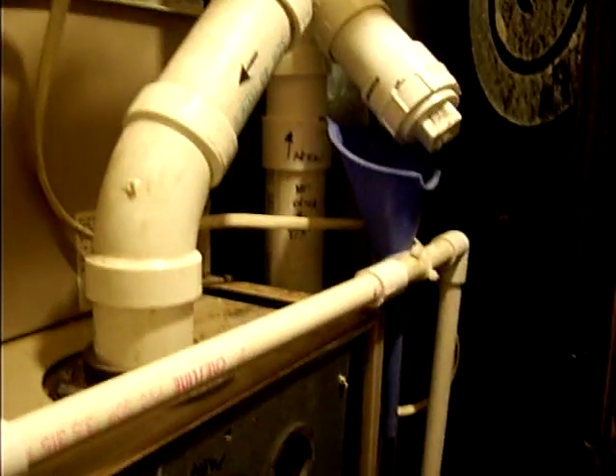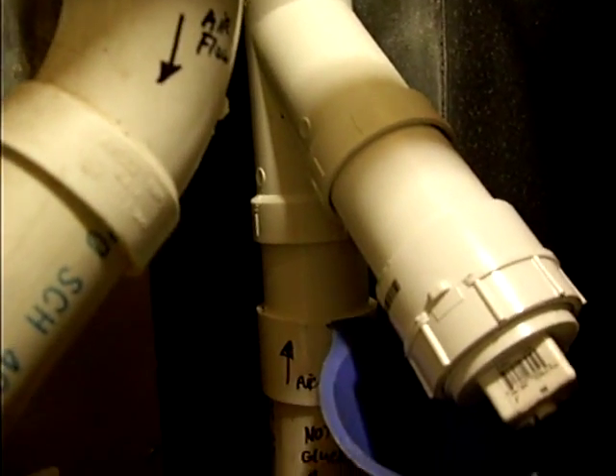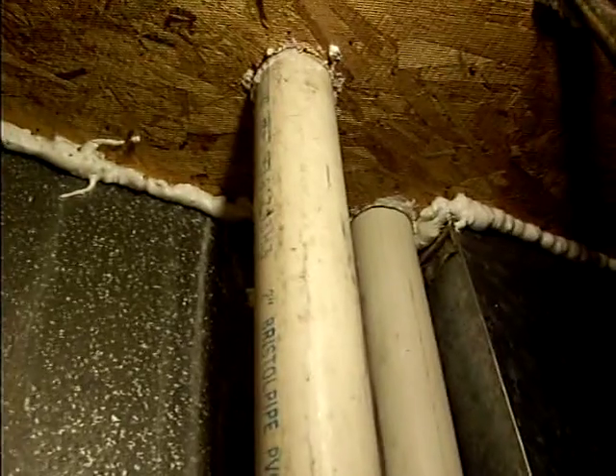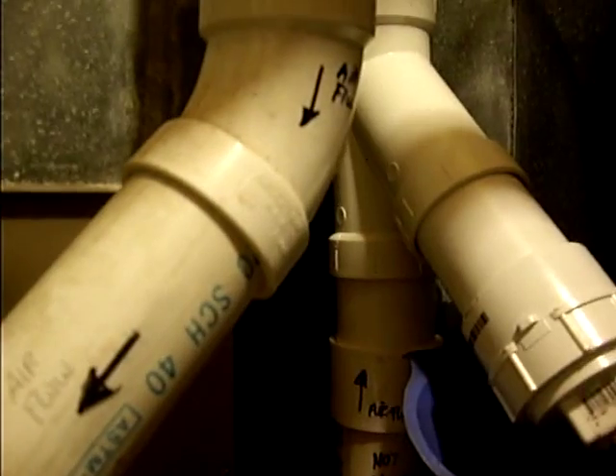What we have here is a Luxair furnace modification. A lot of people have problems in the winter where this pipe that goes up into the attic gets clogged with ice, filled up from moisture — condensation that the furnace creates. A lot of people use all different ways to try to combat this.